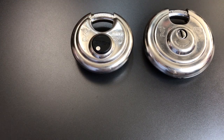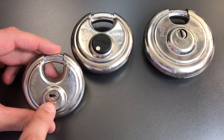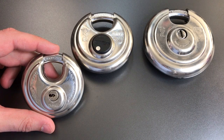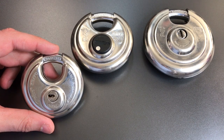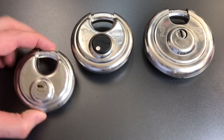By far the most common size for disc padlocks is 70mm locks, and here we have one — this is the Abus Discus 2570. I probably have at least 30 different models of 70mm disc padlocks in my collection, so clearly everyone and their brother is making one of these.